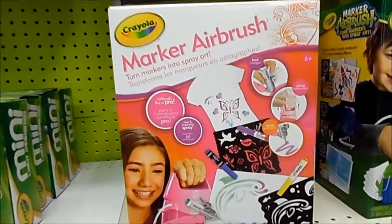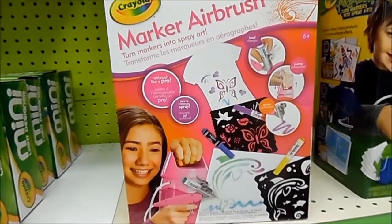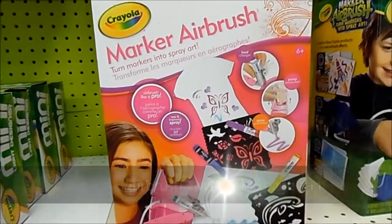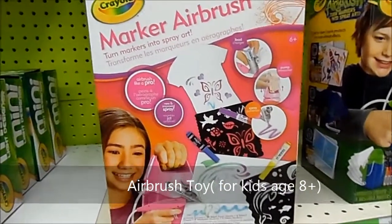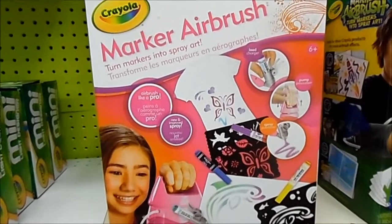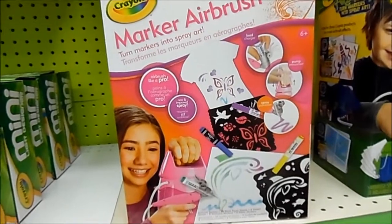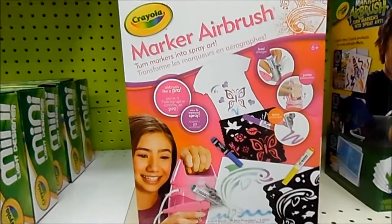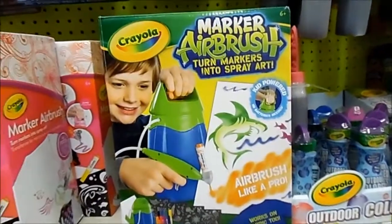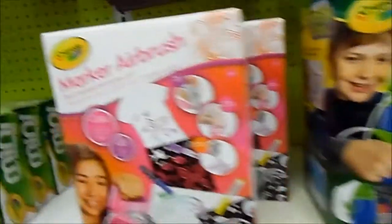Here we have another product from Crayola — this is the marker airbrush. This is neat because I feel it can be used by both males and females. Basically it allows you to airbrush whatever you want. On the box they're showing shirts, but I'm sure you can airbrush paper, posters, things like that. It comes with Crayola ink and some stencils, and it allows your kid to be creative and design what they want. This is the newer box — they've changed a little thing within it.